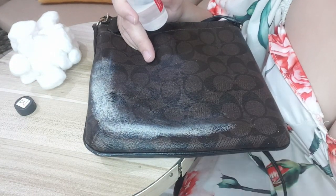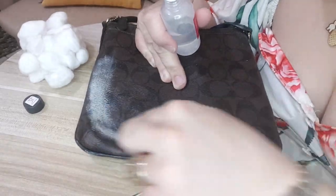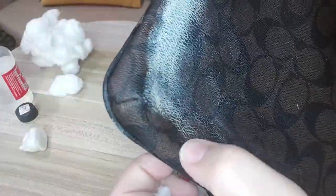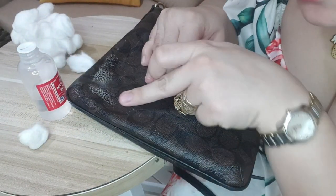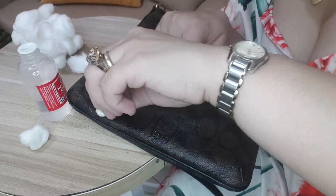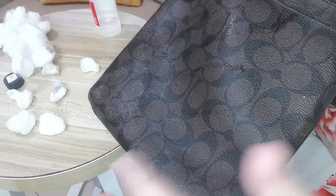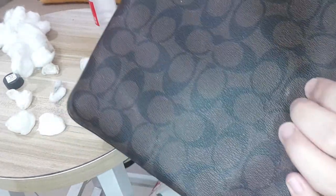And now it's time to go to the back of the bag. You can see it's the same as the front — we have this paint stain. I'm just going to show you how it's removing the paint. One technique you could use to get into those deep surfaces is to squeeze your cotton and do it like that. You can see I have already removed the paint.